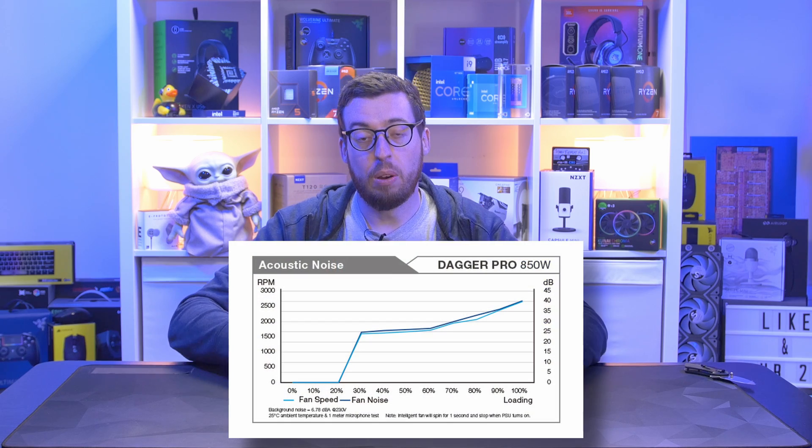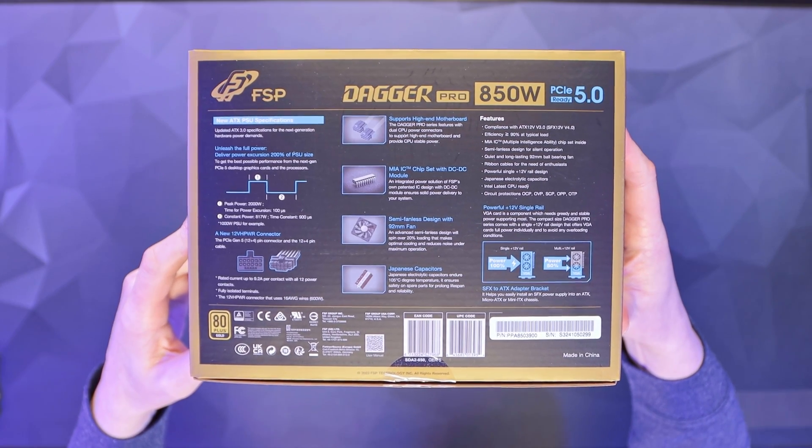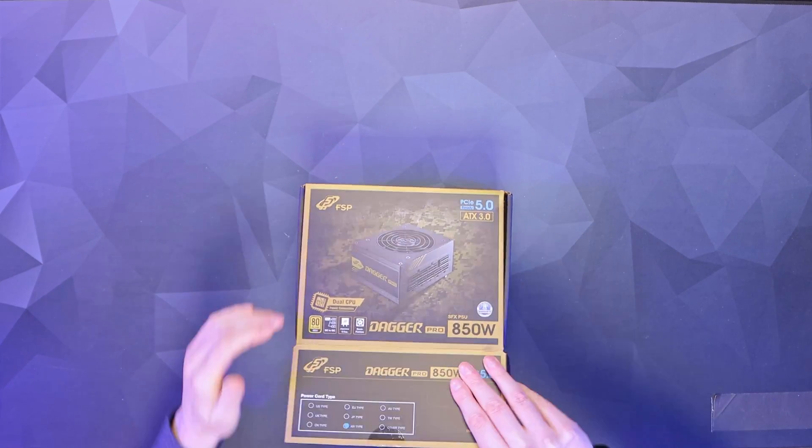It's also semi-fanless, so under 20% load the fan won't spin, keeping your system nice and quiet. There's the back of the box if you want to pause and read, but I'll cover other things as we go. Let's get it open.